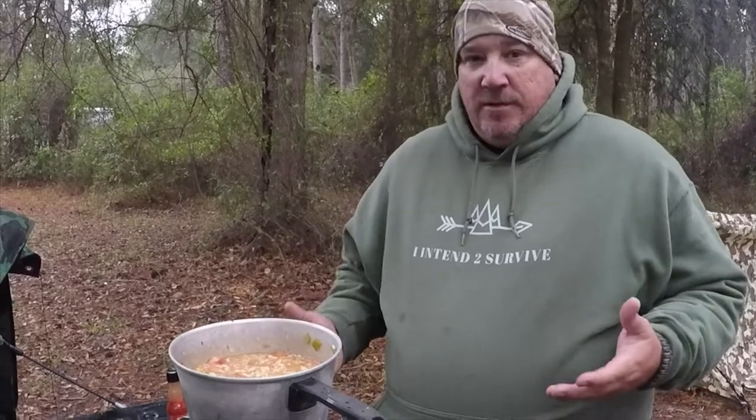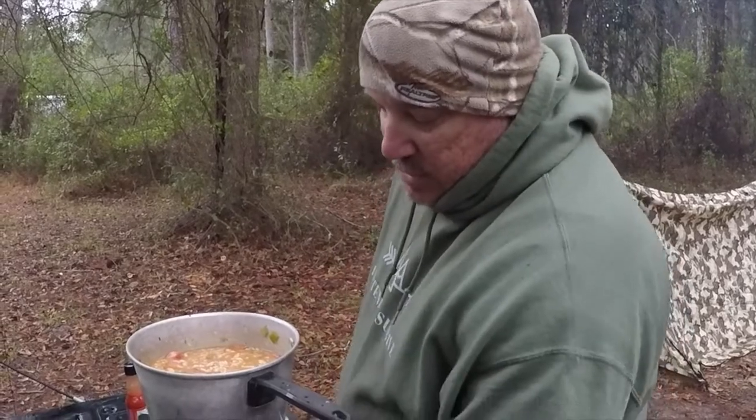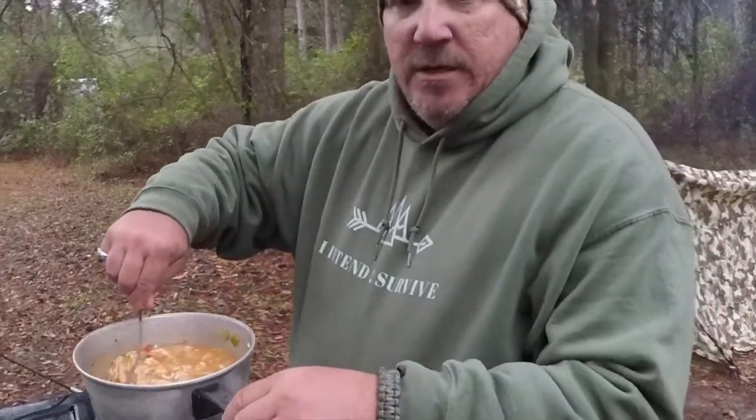You don't have to spend a fortune going camping and eating good. $1.78, $1.98 — that's under $5 a meal, well under $10 because there's two of each. I mean, you don't have to spend a lot of money and you can eat good.